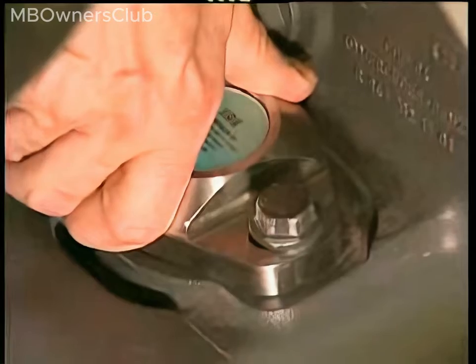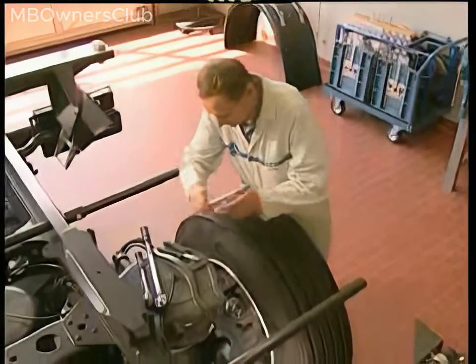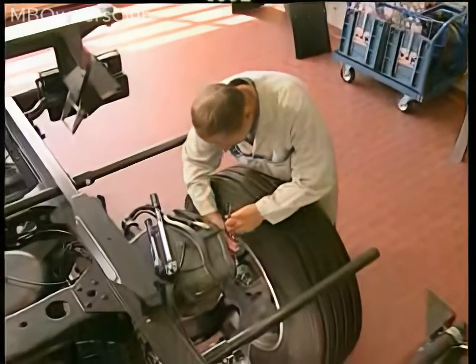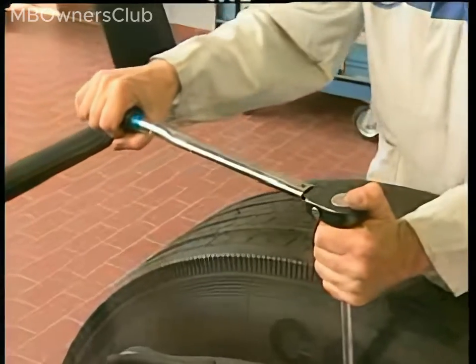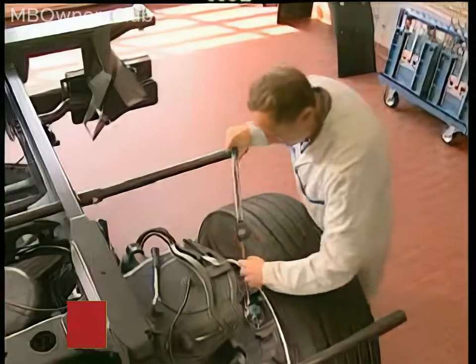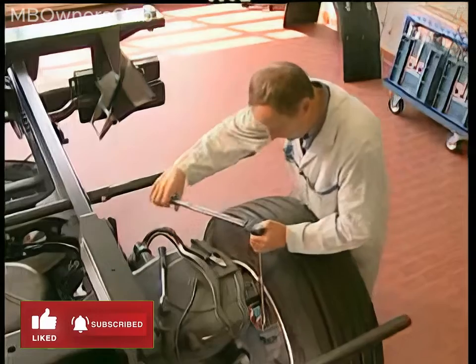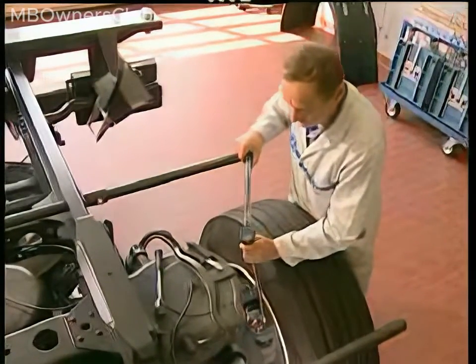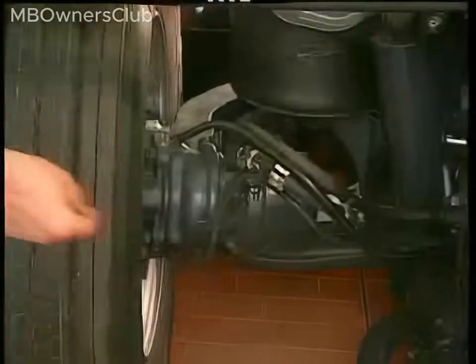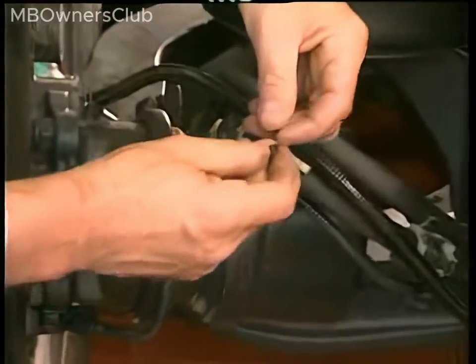Fine adjust the sensor by rotating it. Check the actual value using Star Diagnosis. Tighten the bolts to the specified torque. Fasten down the cables using accessory cable straps.